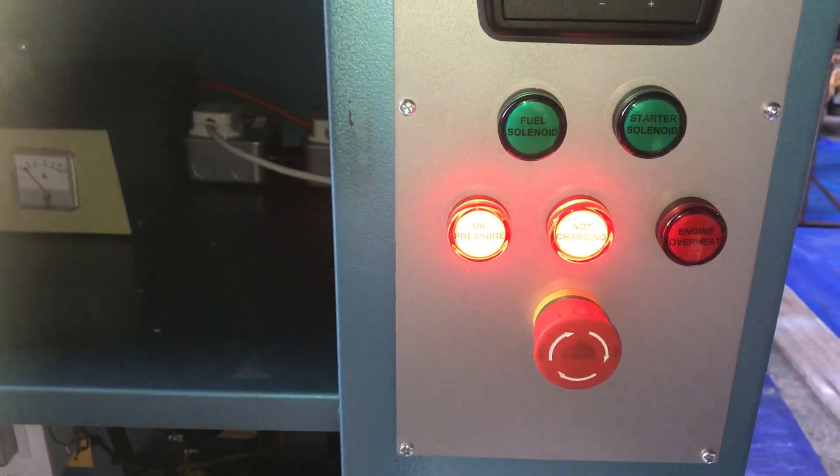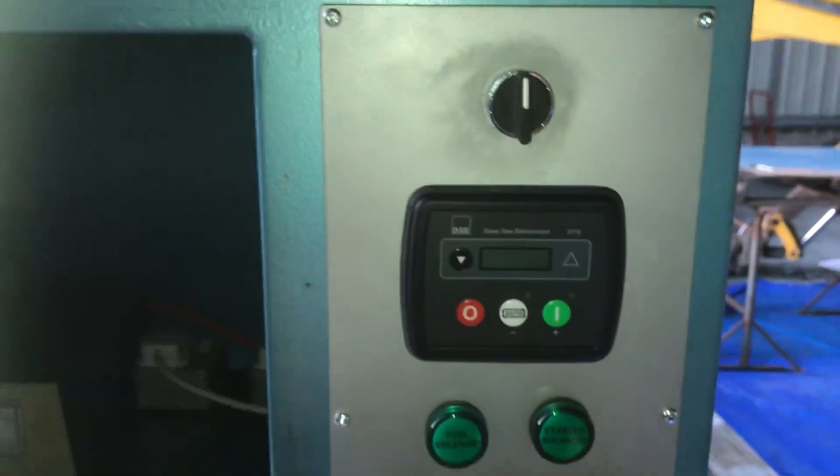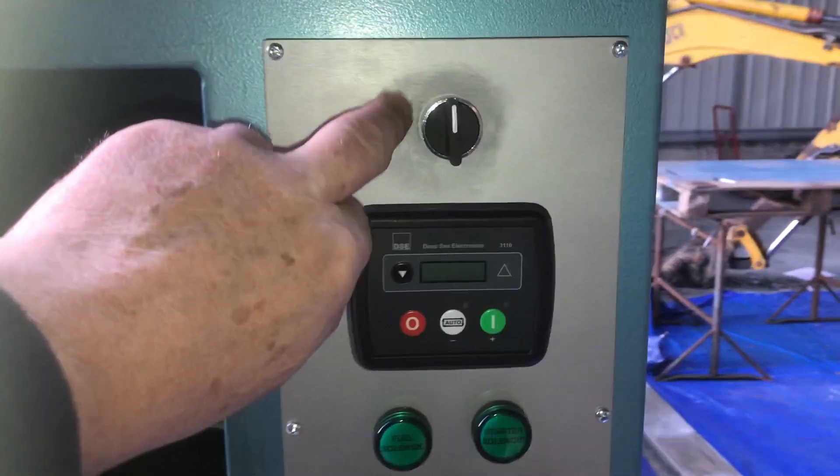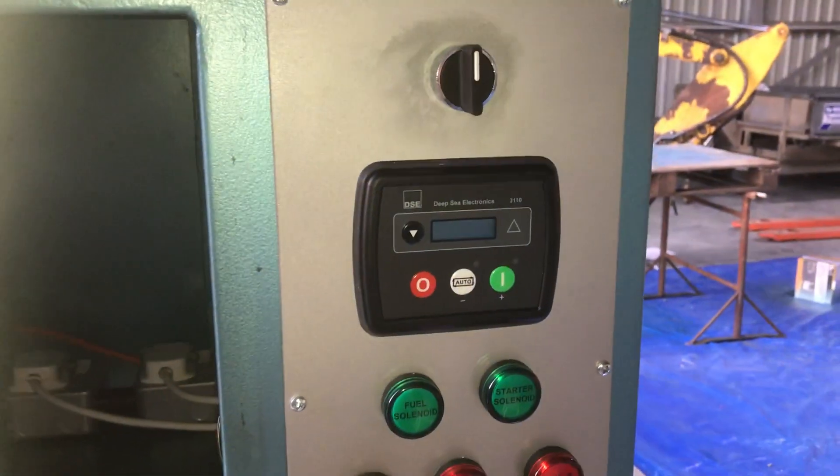So that essentially completes it. This switch here will be replaced by a key switch in fact, but I haven't got it yet. I've messed up my paintwork by drilling the extra hole — never mind, such is life.